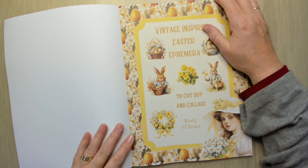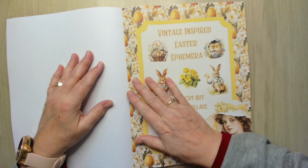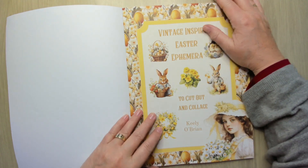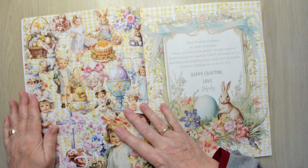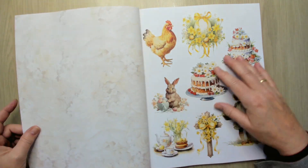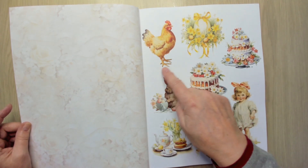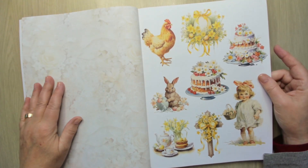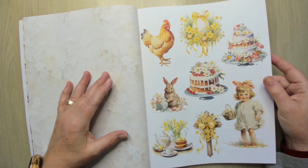The paper is really different — it has a very nice feeling, not thick but almost like a velvety feeling. It feels beautiful. The back of the pages has a very light pattern that you can use if you have scraps when you cut things out. There are no images on it, so you don't have to choose which side to use, though it's not necessary.